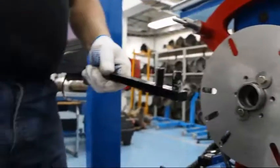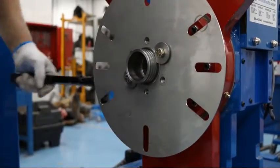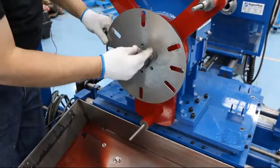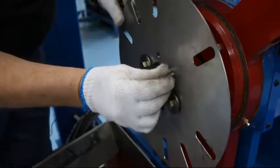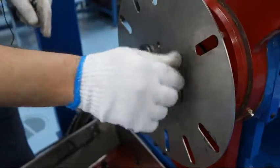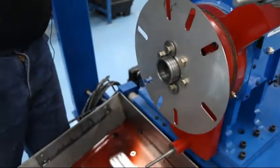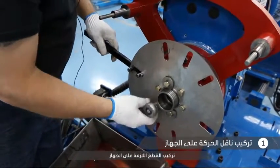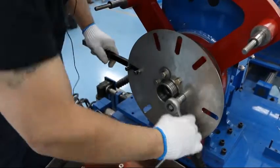Then take the flywheel holding tool and tighten the two bolts. They do not have to be overly tight, just tightened. Then install the other four bolts around the flywheel. Once the four bolts are finger tight, take the flywheel holding tool and make sure that they are completely tight and snug. Do not over tighten — over tightening can cause the threads to pull.